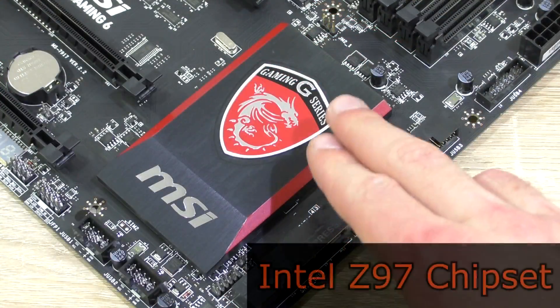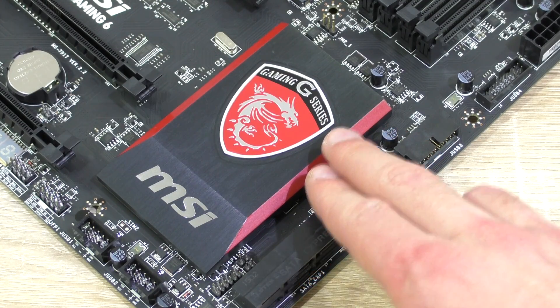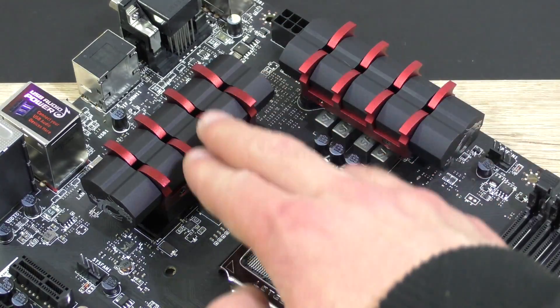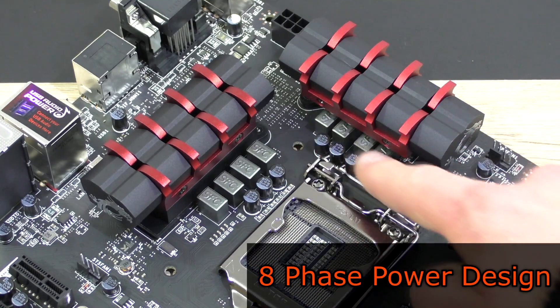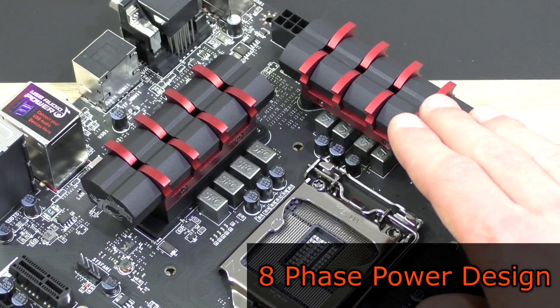This motherboard features Intel's current flagship chipset, the Z97, which is being cooled down by a nice aluminum heatsink. In the CPU socket area are two large heatsinks to cool down the VRMs. The Z97A Gaming 6 makes use of an 8-phase power design with military class 4 components all over the board, which is decent and should allow fairly good overclocks.